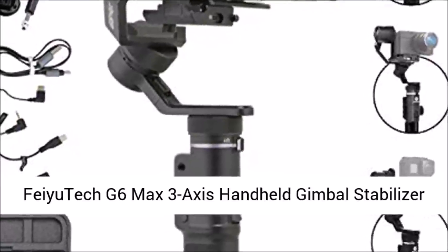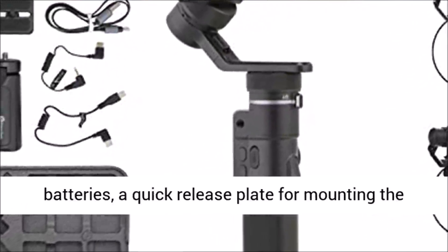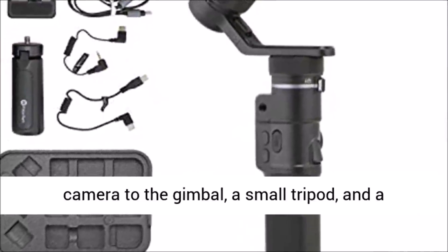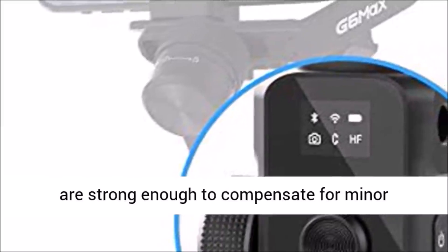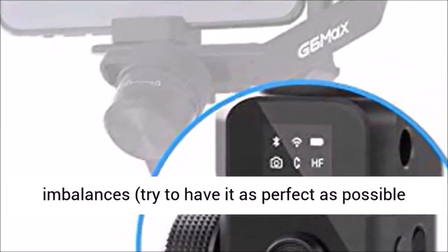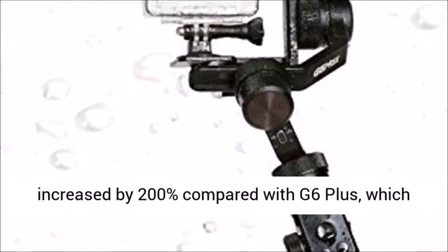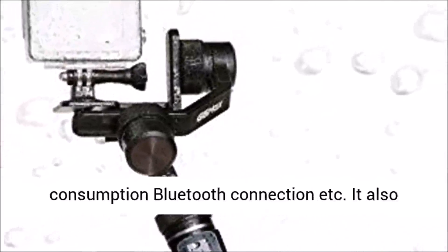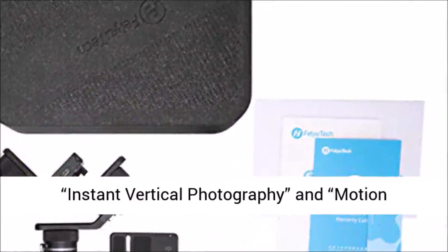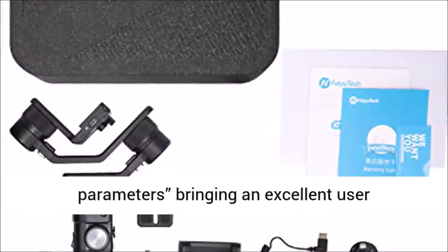Feiyu Tech G6 Max 3-Axis Handheld Gimbal Stabilizer review: The G6 Max comes included with four batteries, a quick-release plate for mounting the camera, a small tripod, and a charging case for the batteries. Balancing this gimbal is pretty straightforward, and the motors are strong enough to compensate for minor imbalances, though you should aim for as perfect a balance as possible to maximize battery life. Equipped with a low-power OLED screen — increased 200% compared with the G6 Plus — it more intuitively displays gimbal parameters, camera current working mode, power consumption, and Bluetooth connection. It also supports inception, instant vertical photography, and motion time-lapse, as well as strength settings, hand-wheel settings, and camera parameters.